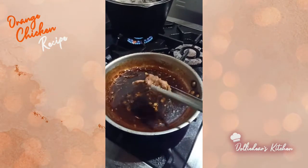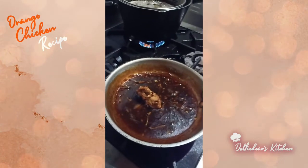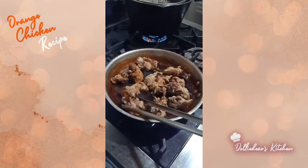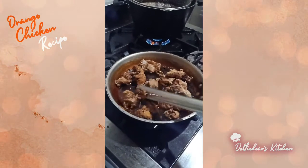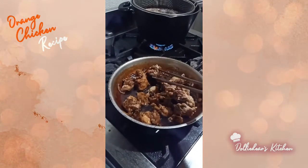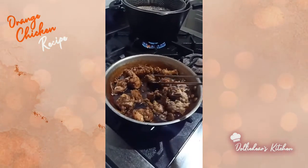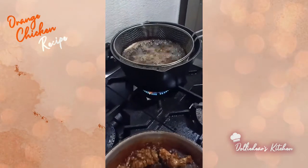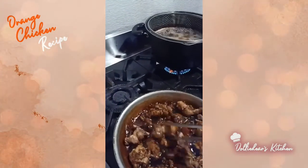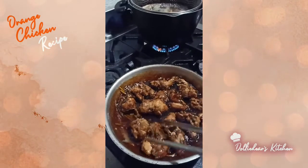We will coat the chicken in the orange chicken sauce we made. The sauce needs to be hot so it sticks to the chicken — I'm reheating the sauce since it was made earlier. We'll coat it properly. I still have the second batch of chicken frying right now. We have a lot of chicken since there are many of us at home. It's perfectly coated now.